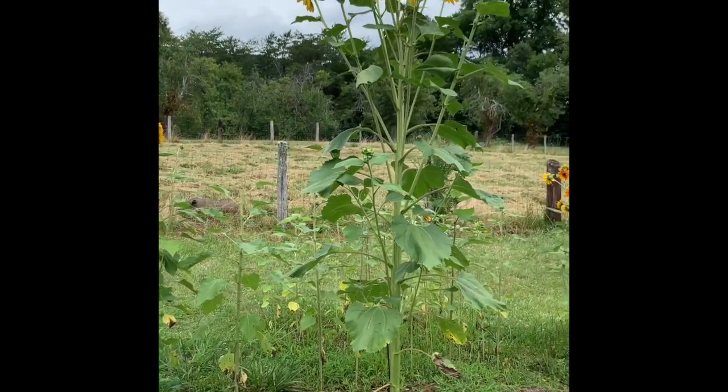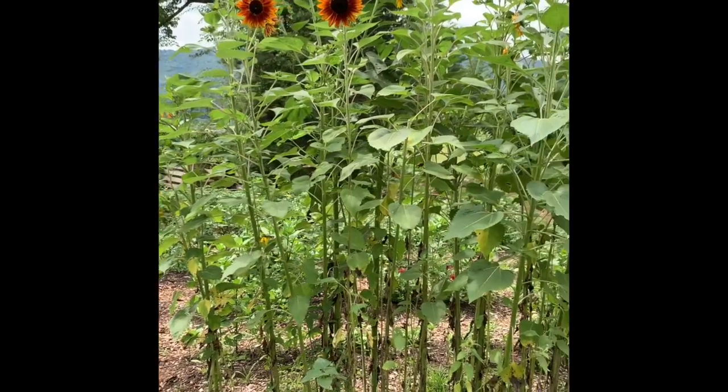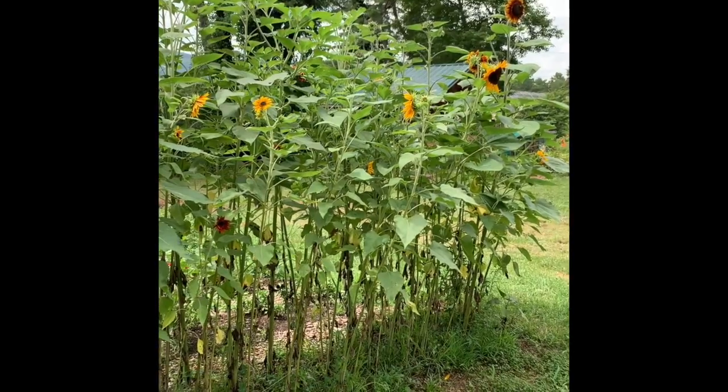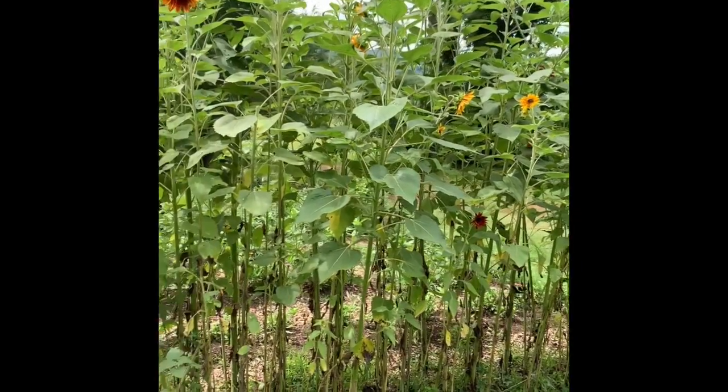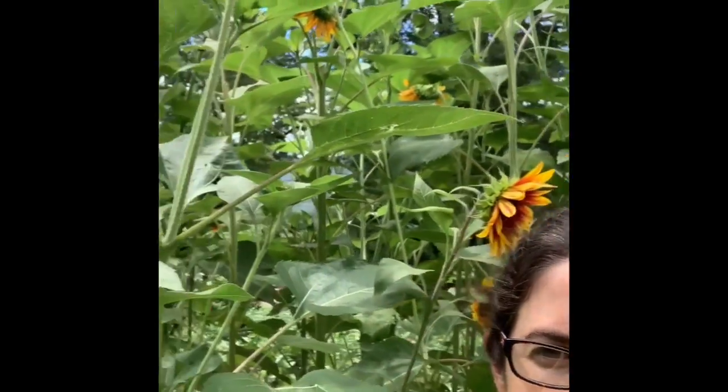We haven't bought sunflower seeds in several years — we just gather them at the end of every season. So we're not growing any pure species that we know of. I'm about 5 foot 4, so you can see that these sunflowers are easily 10–12 feet tall and they will keep growing. They'll get up to 14 and 16 feet tall and they get pretty unusable at that point — I have to get the ladder out, or just say they get to go to the birds and the bees.